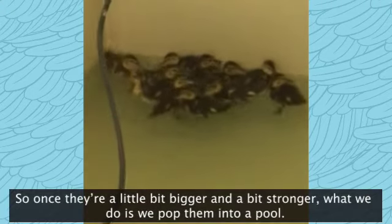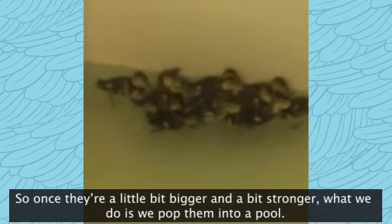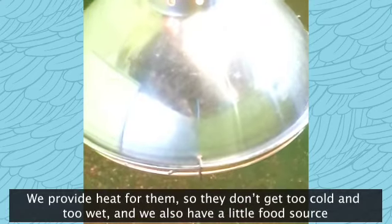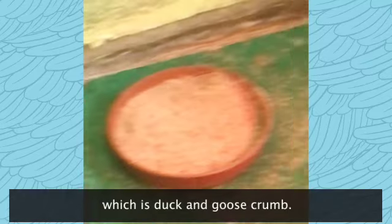So once they're a little bit bigger and a bit stronger, what we do is we pop them onto a pool. We provide heat for them so they don't get too cold and too wet, and we also have a little food source which is duck and goose crumb.